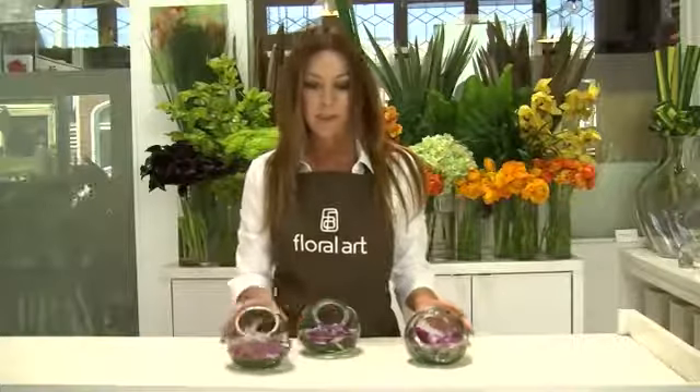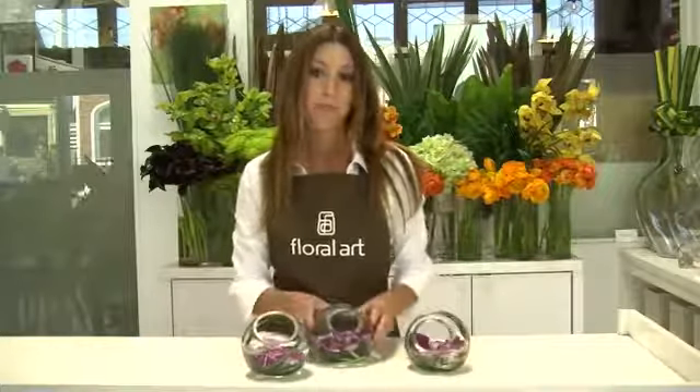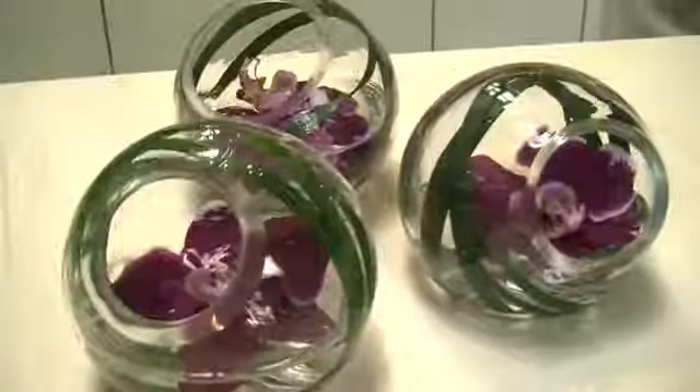Now one of these is the perfect size arrangement for a cocktail table. For a larger table try creating a collection of three to five of these and it makes for a beautiful look. It's minimal but it's still very lush. For more ideas on how to make floating blossom arrangements go to floralartla.com.